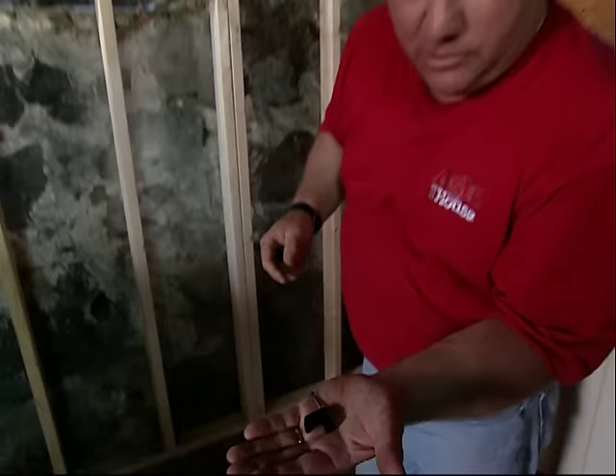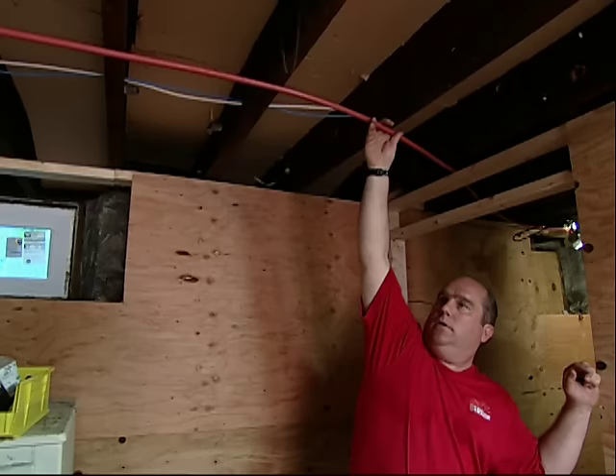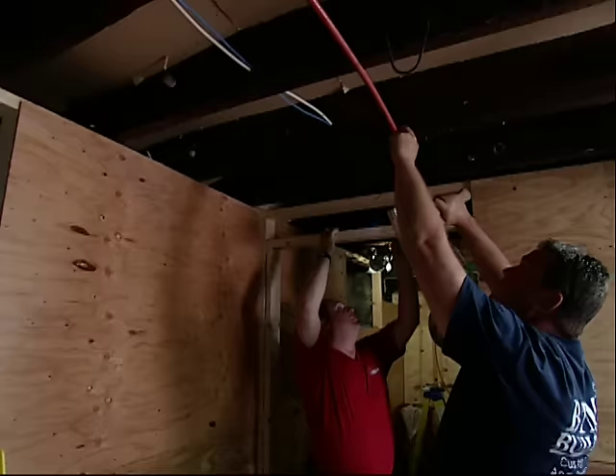It does have to be supported, so I use these one-nail clips called talons. You're a little taller than me, so you go there — you can probably put one every other joist. Not too tight. Good.